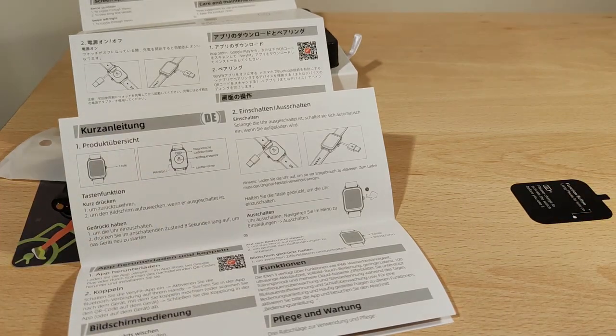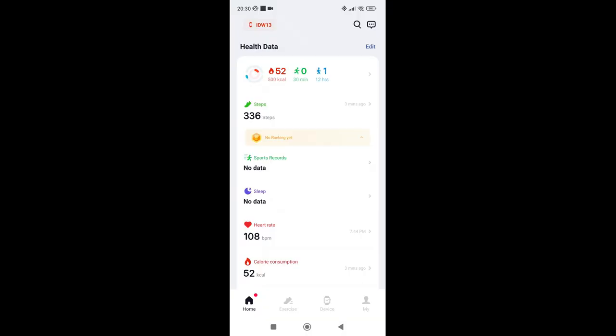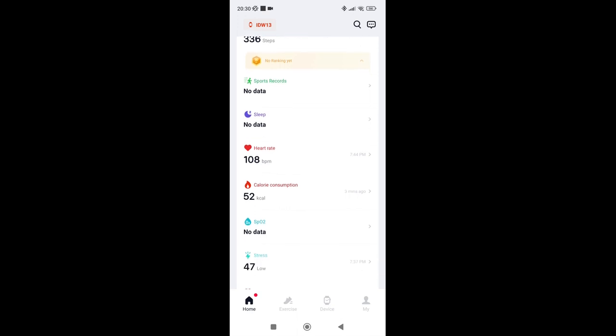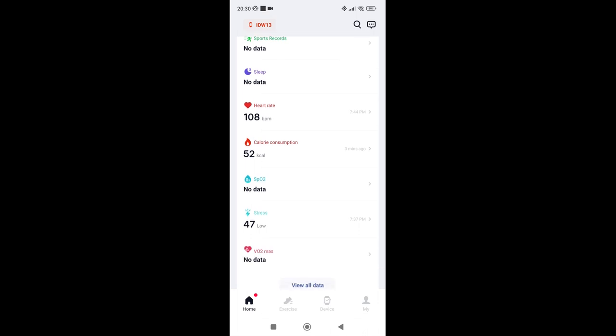Here's what the VeryFit app looks like. I've already synced it — you can see 'IDW13' at the top. My steps are low because I've only been using it for a couple of hours and I'm at home, so I haven't done much activity. It is quite accurate when I've used it outside. On the main page, going left to right, at the bottom you've got home, exercise, device, and 'my'. The first page shows sports, sleep, and more.